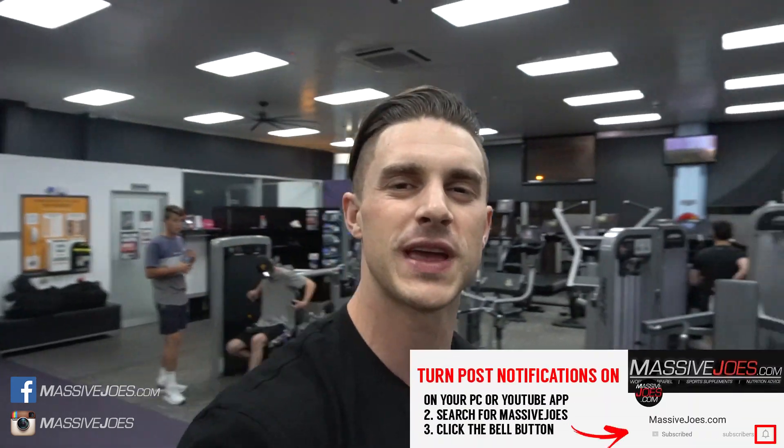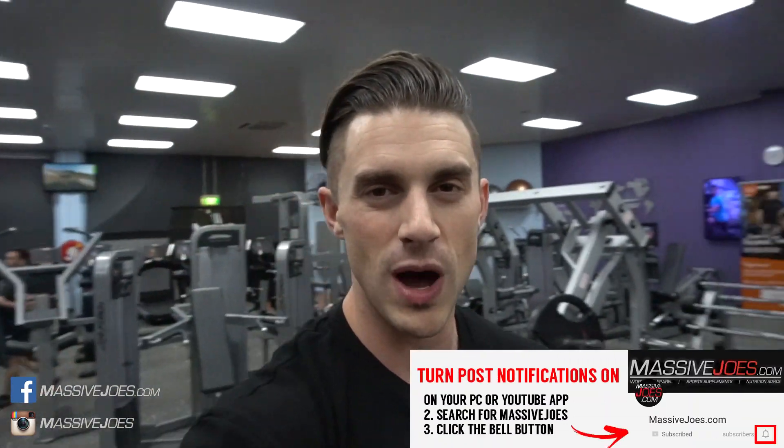That's a wrap — that is how we warm up shoulders and do our upper body warm-ups before every upper body workout. As always, don't forget to hit the subscribe button, subscribe to our YouTube channel, and turn your post notifications on both on your mobile and your desktop PC so you don't miss a beat on the Massive Joes YouTube channel. Until tomorrow, coming to you from MassiveJoes.com.